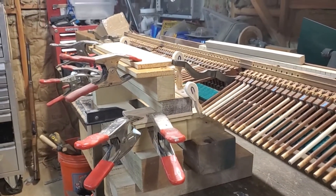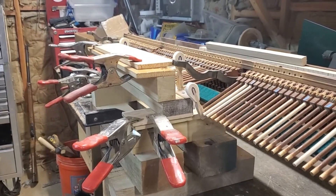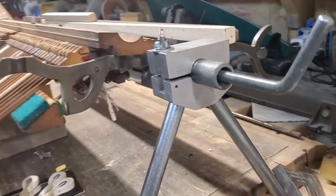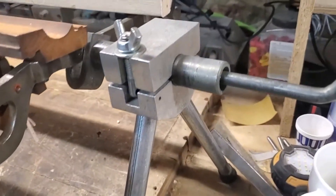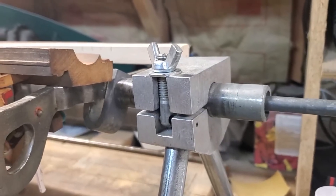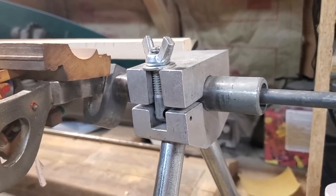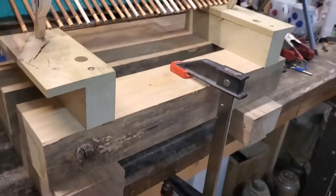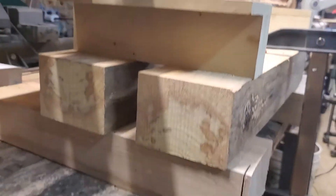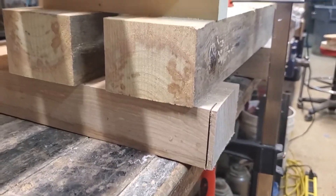We'll take a closer look at it. I have the action horizontal on this rotating rack — it's a commercial rotating rack, and that's the neatest rack for working on upright actions, really. So I've got it apart and here's the base.